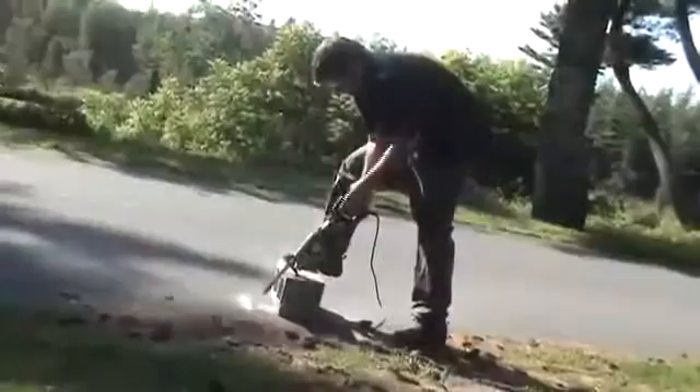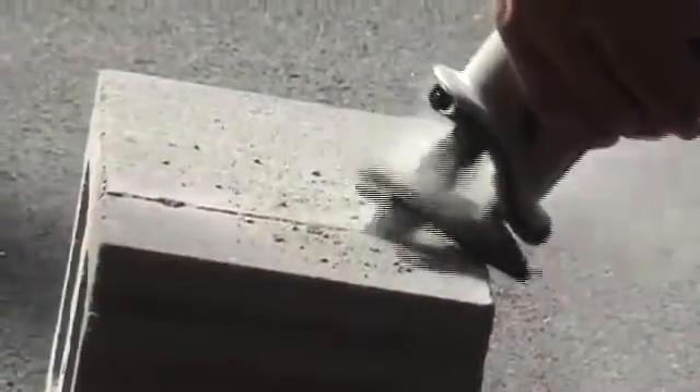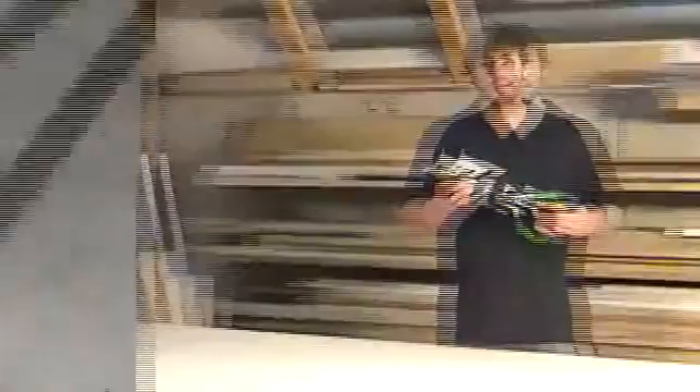At only 9.7 pounds, this saw is extremely lightweight and versatile. This saw is ideal for cutting wood, metal, concrete — practically anything.